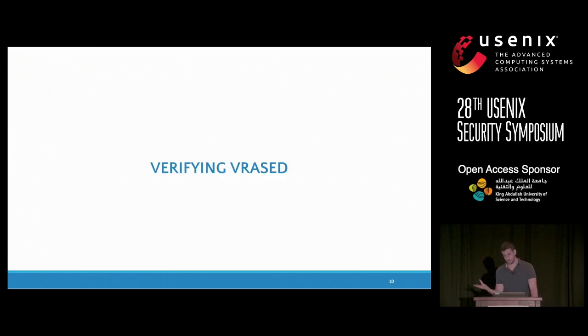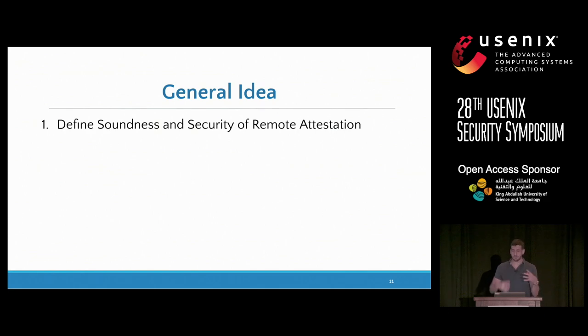Now I'm going to talk about the steps we took to verify our remote attestation architecture. As a disclaimer, I have no hope of going into the details of the verification and proof — you can check the paper for that. My goal is to describe the methodology in general, and perhaps give one example of how we verify one of the submodules in this design. We start by defining our end-to-end goal, which we call soundness and security of remote attestation.